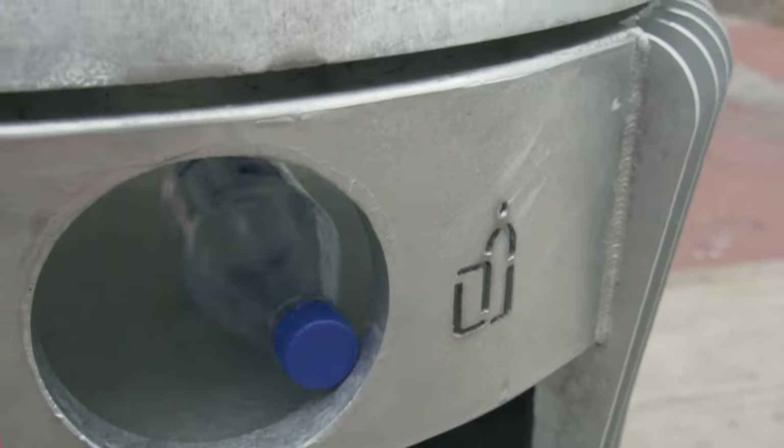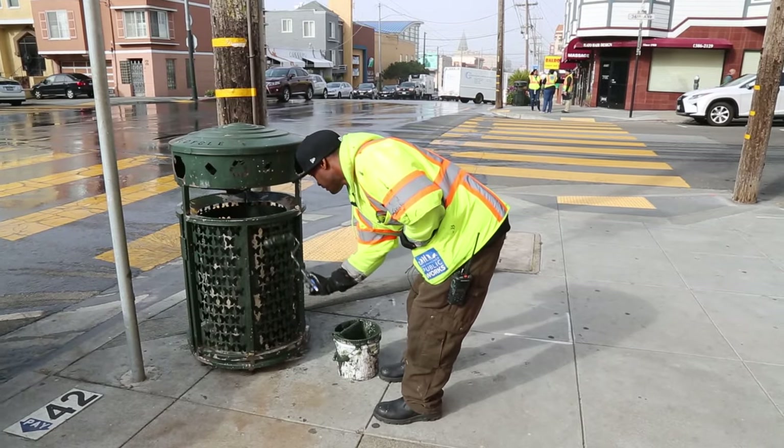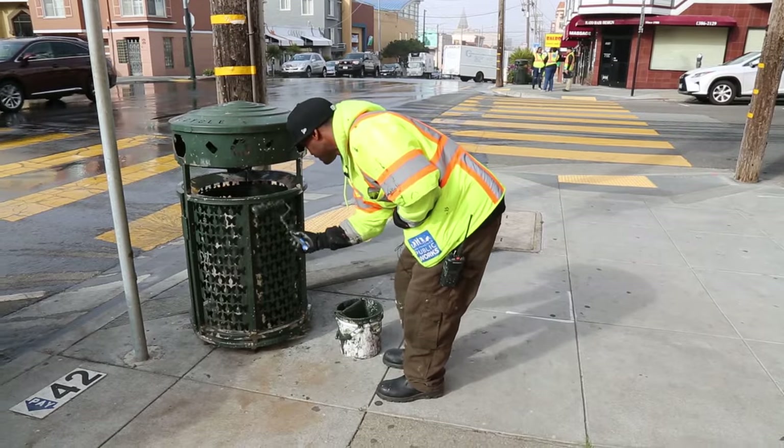We're trying to come up with one design. If this trash can is able to perform the way it's designed, it's going to save us in the long term because Public Works is spending a lot of money to maintain the current trash cans. If we're able to come up with a solution that minimizes long-term maintenance over the next 10, 20, 30 years, it's going to save us in the long run.